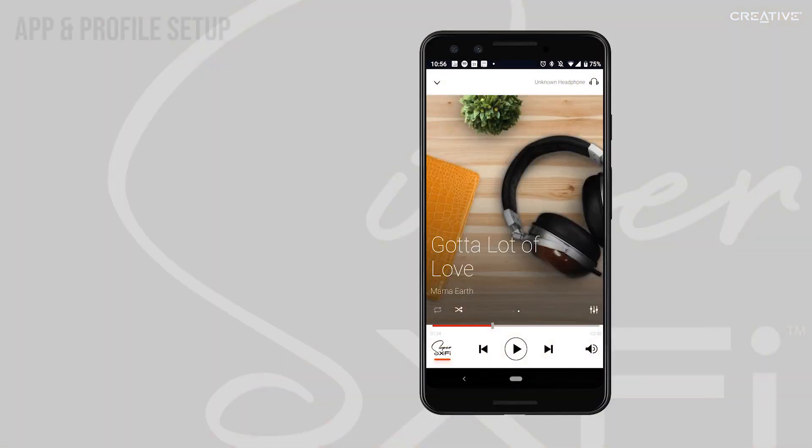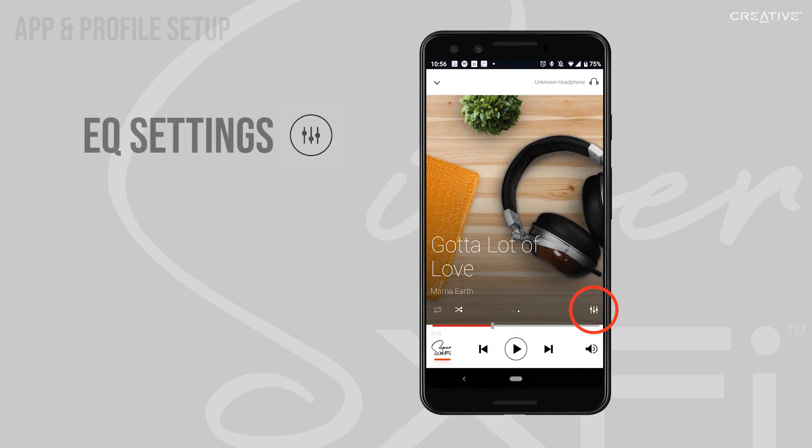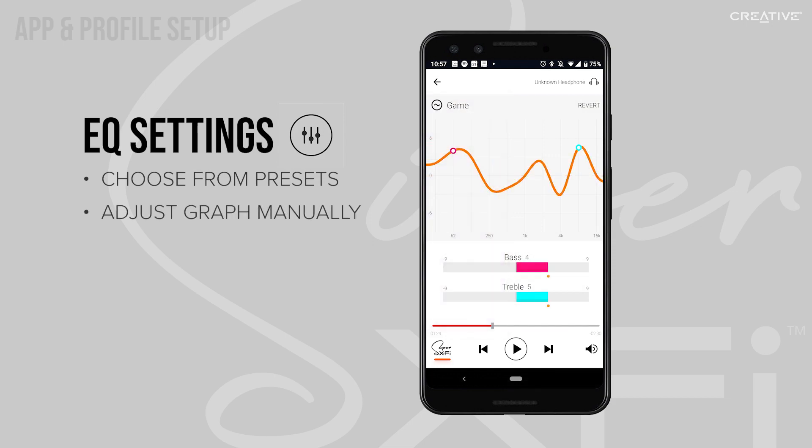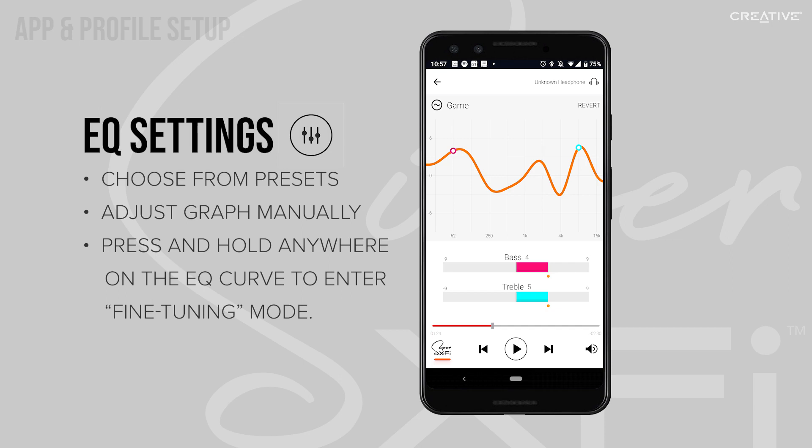Finally, if you'd like to customize your listening experience further, you can open the EQ settings and either choose from a list of presets, or adjust the graph manually to fit your personal preference. To do this, simply press and hold any point on the EQ curve to fine-tune the equalization.